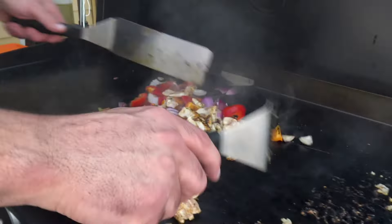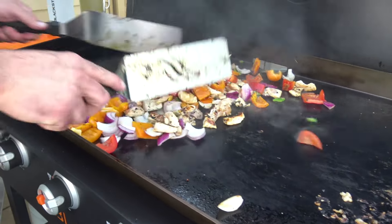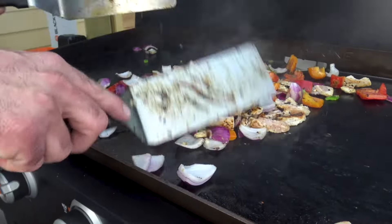Now I'm going to mix that chicken in there — that chicken is cooking really quick. You can see that beautiful sear on the chicken right there.